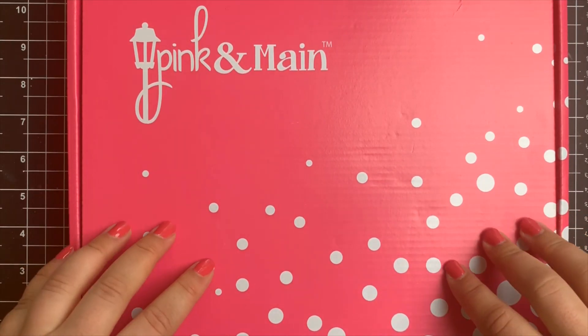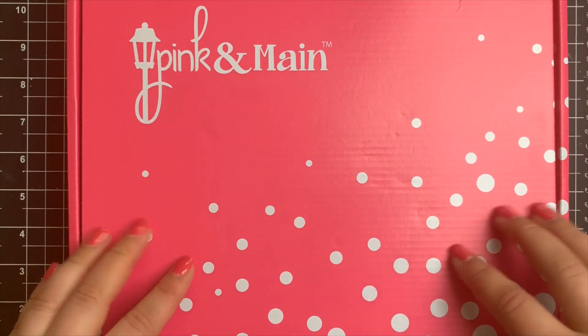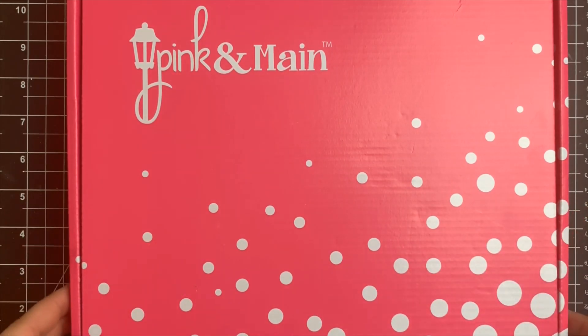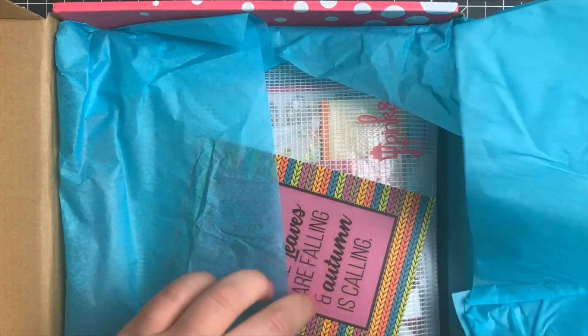Hey everybody, it's Courtney. Today I'm going to be sharing five cards using the Pink and Main September 2019 card kit called Sweater Weather, and this is the first Pink and Main kit that I'm using, so I'm very excited to share the contents with you.